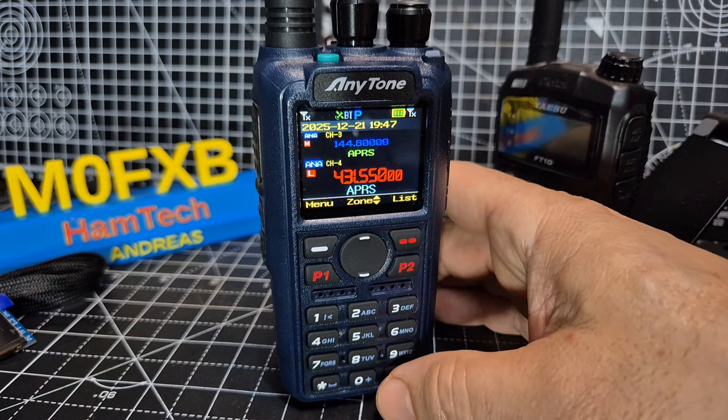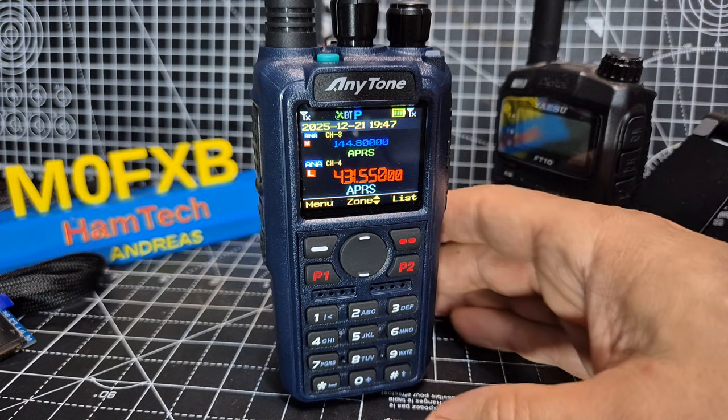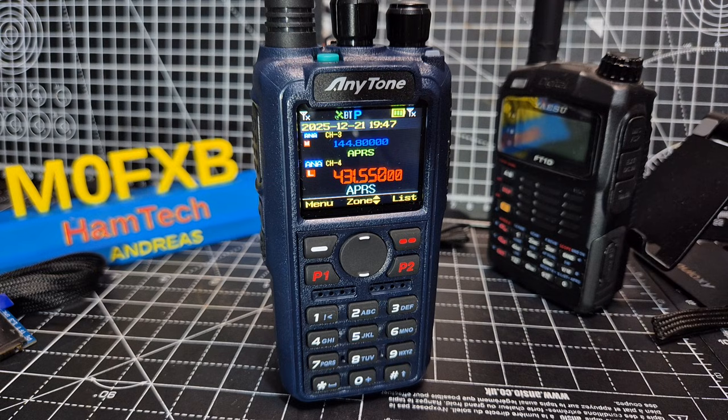The new AnyTone 890 UV. Let's turn on DigiMonitor — this is going to allow all talk groups through, all color codes through, and both time slots. When you preset a channel it will select which ones it's going to let through, but here you're effectively just saying: let everything through so you can listen.